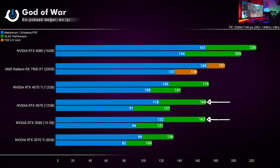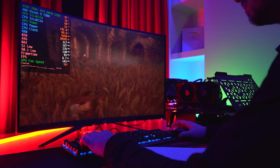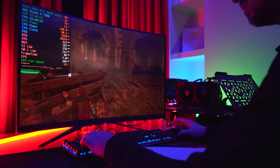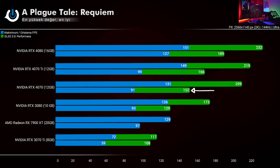Bu 9 oyunluk testte şunu rahatlıkla söyleyebiliyoruz: 4070'in kendi içerisindeki rakibi 3080, geçtiğimiz dönemlerdeki 3070 Ti veya 3070 değil. 4070 Ti ile 4070 arasında ise %9'luk performans farkı var; tepe noktaları yakın olsa da ortalamada 14 FPS fena değil. DLSS 3.0'ın olduğu A Plague Tale'da, FSR desteği olmadığından 7900X saf kas gücüyle idare ediyor; 97 ortalama ile hem 3080'i hem de 4070'i geçiyor. Fakat DLSS 3.0'ı açtığınızda 4070'in üstüne 61 FPS koyuyor; bu nereden baksanız %40'lık bir performans artışına tekabül ediyor.